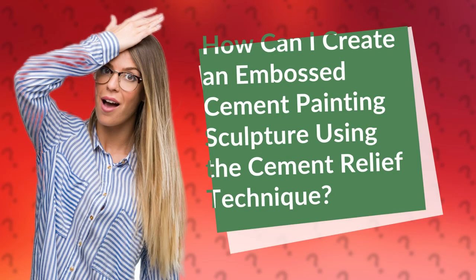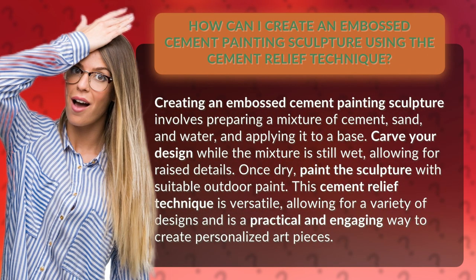How can I create an embossed cement painting sculpture using the cement relief technique? Creating an embossed cement painting sculpture involves preparing a mixture of cement, sand, and water, and applying it to a base.